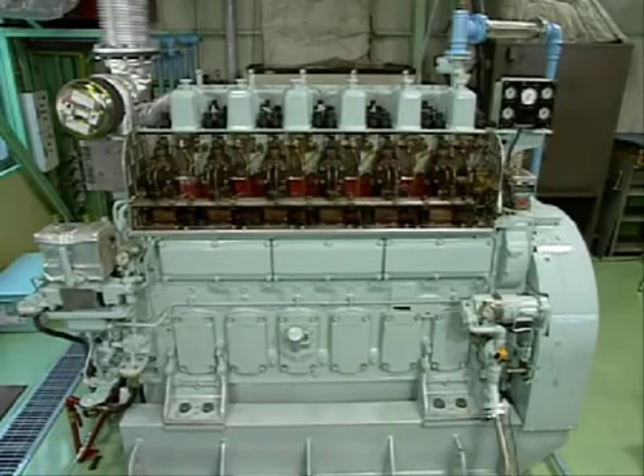Before removing the turbocharger, cool the engine for about 4 hours after stopping operation.